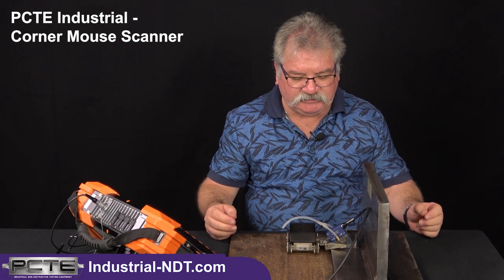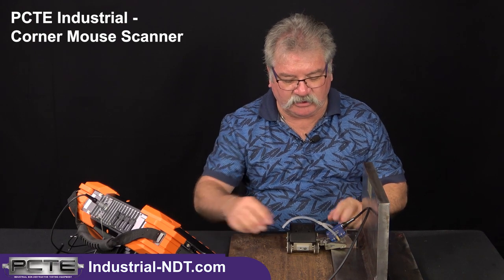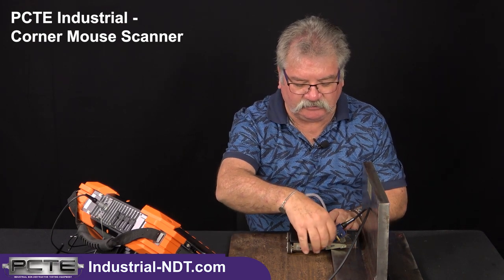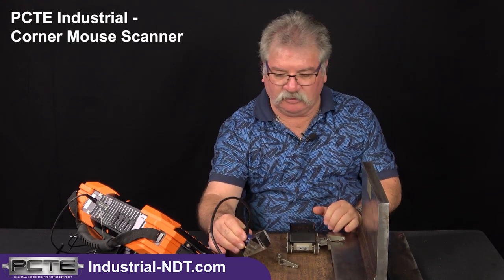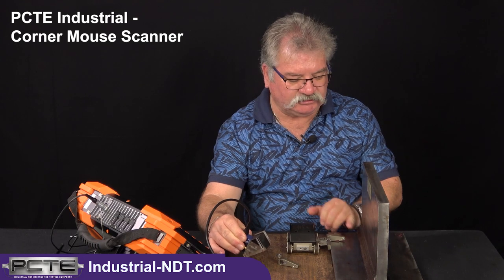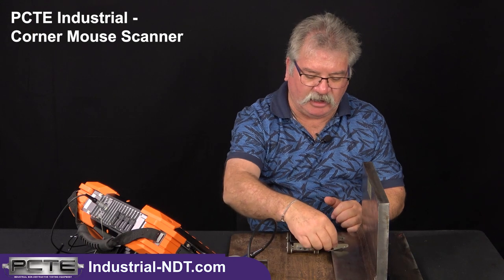All in all, a very easy unit to use. We can adjust or change out the probe and wedge as required — it's just a simple thumb screw to undo this arm. We'd then move to a more appropriate wedge and probe combination for the inspection once you have one available, refit the arm, refit after you put the probe on, and carry on your inspection.